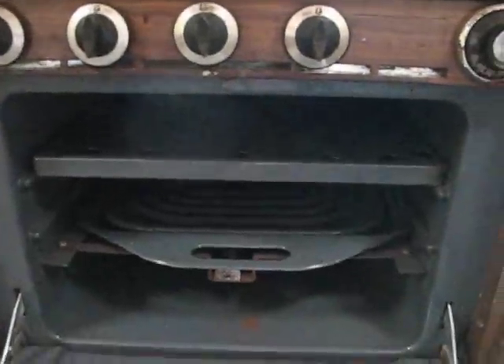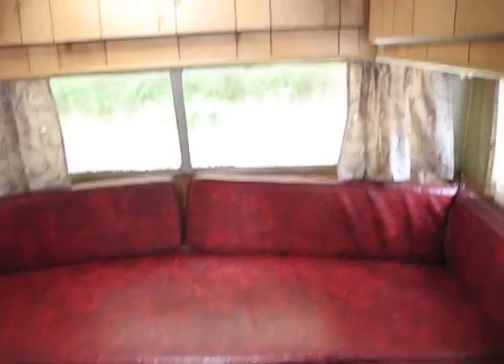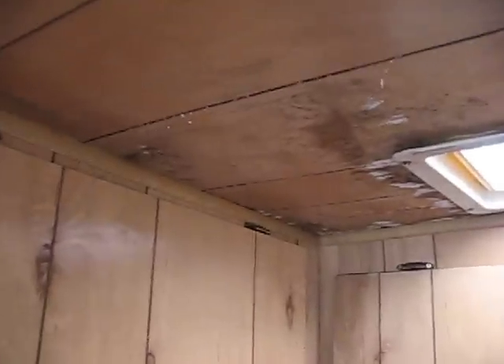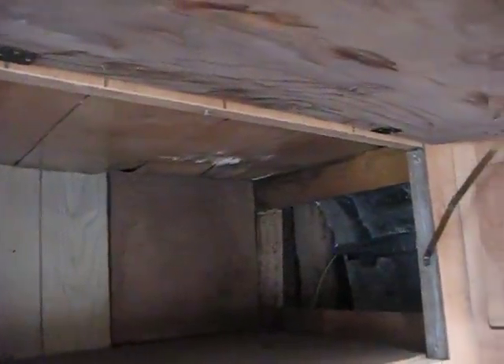The stove is clean, the oven is clean — probably never been used clean. There is the bench area that was my tub. And I got some damage there, and there is some damage in there, but nice and deep anyway.